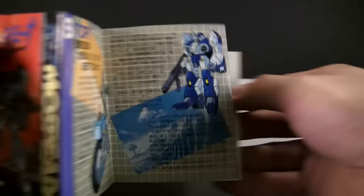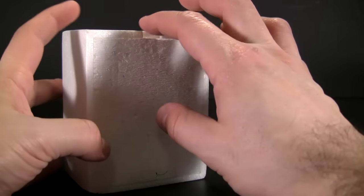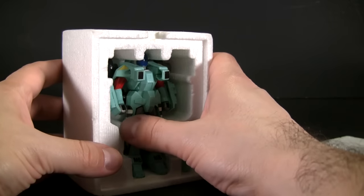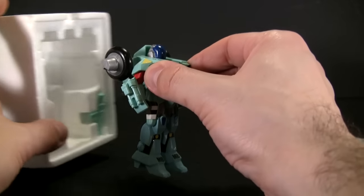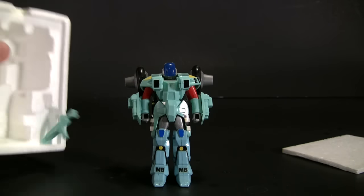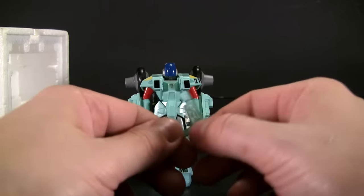And some of the characters. Here is the styrofoam itself — let me pull this back. Look at that, simple. Got one of the decals coming off already, but I don't worry about that too much. That's it — look at this, so simple. You got the little plastic gun, it's just one color plastic.